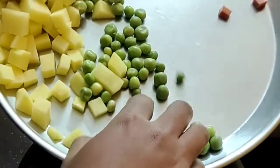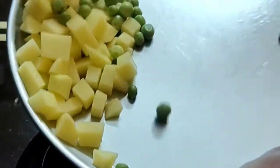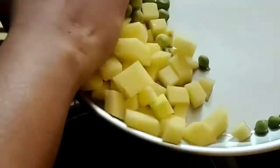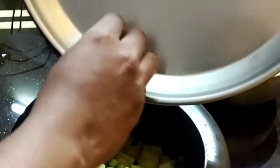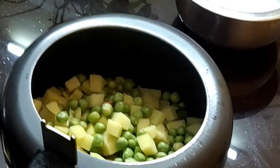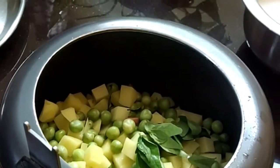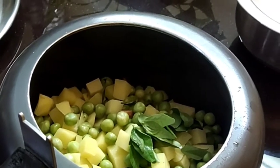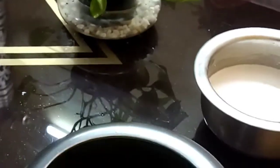We make the soup and we cook. Let's add a little bit to it.